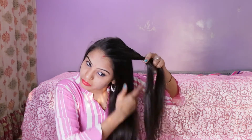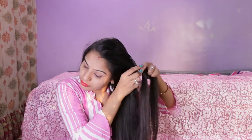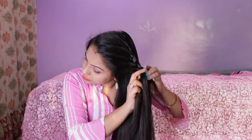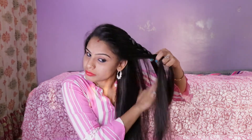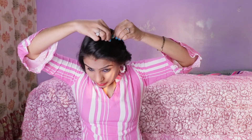We have to do a layer add, and after the layer add, we will make the braid in this way, and temporarily we will secure it with bobby pins or tic-tac pins. I have not added the layer add yet, and the most important part is the hairstyle.